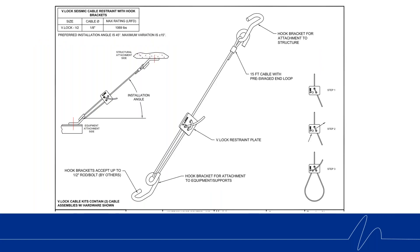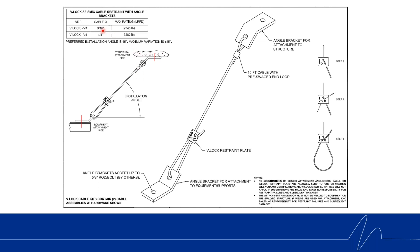Here is a drawing for the V2 kit. The V2 V-Lock Seismic Kit includes two seismic restraint cables 15 feet long, pre-swaged on one end with a hook bracket already installed. The V-Lock plate and other hook bracket come loose in your kit. This is the one-eighth inch cable kit with a rating of 1,070 pounds. The V3 and V4 kits use larger cables — three-sixteenths and quarter-inch — holding up to 2,300 and 3,300 pounds respectively, with a beefier angle bracket attachment. All kits include 15-foot cable pre-swaged at one end, two cables per kit.